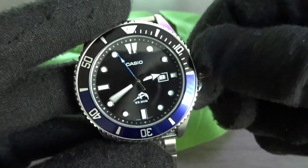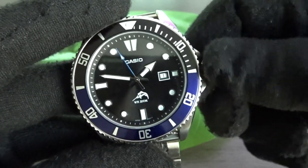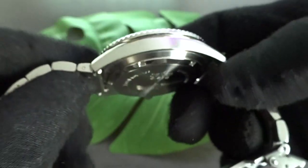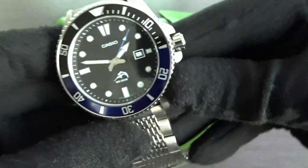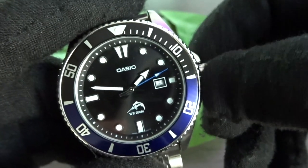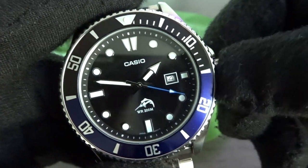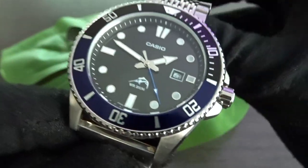As long as you have realistic expectations for what you get for under $60, I think most people will end up being happy with this watch. It's a simple quartz movement watch with the Casio 2784 movement inside, which has an accuracy rating of plus or minus 15 seconds a month. It has a quick-set date complication and its SR626 battery should last about 2 to 3 years. Those batteries are super cheap, so although it would have been nice to have a solar movement, it's not a big deal to change the battery every few years.